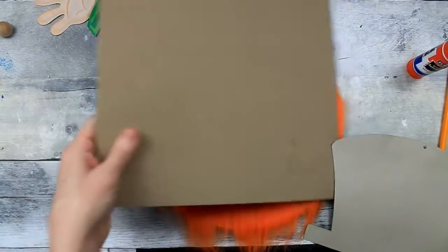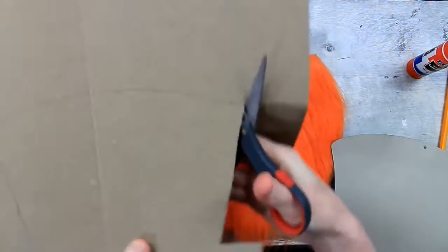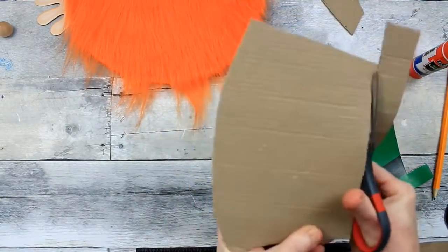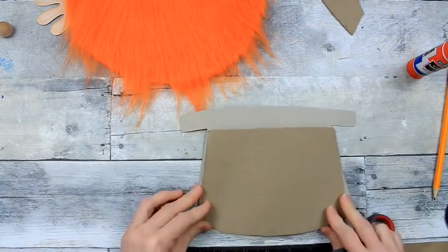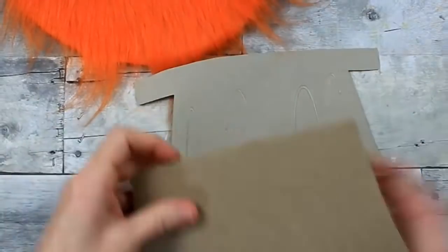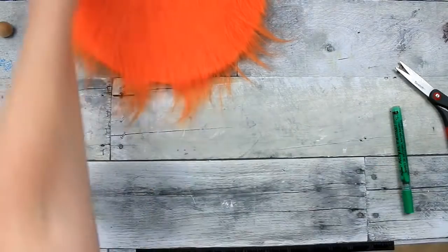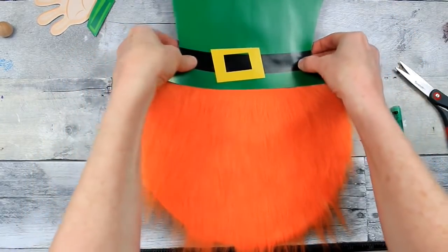I save all that stuff because you never know when a project like this comes up — this way you don't have to run to the store. I've traced the hat and I'm cutting inside that line to make it a little bit smaller so cardboard doesn't poke out. I decided to cut the bottom piece off since it's going to be supported by the body. Adding the glue, making sure I put this on correctly, patting it down so there are no bubbles in the hat.